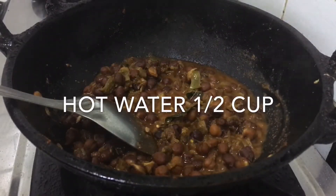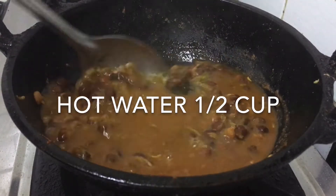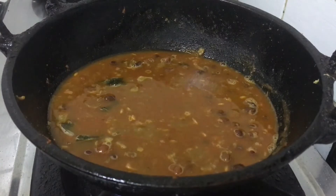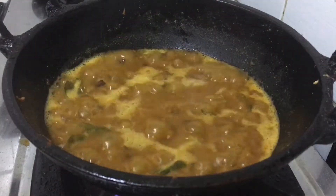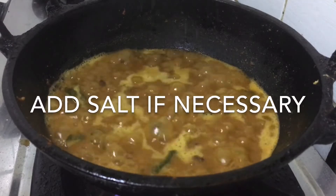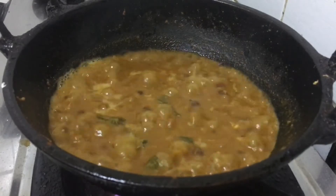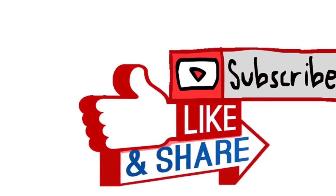We will make the masala. We will be able to cook a little bit in the pan. We will be ready to cook. See you in the next video.